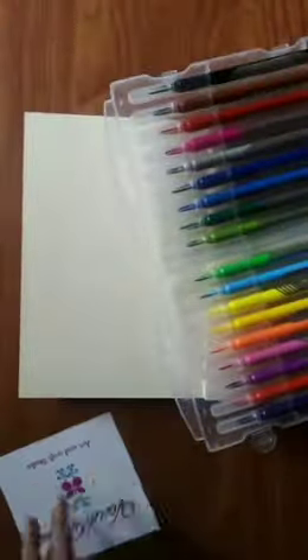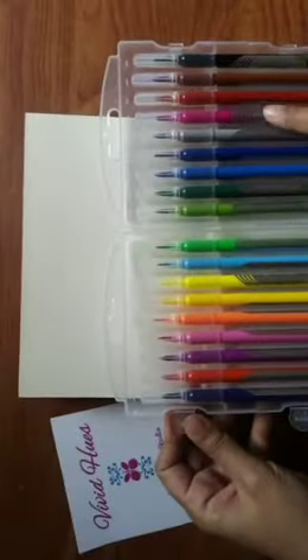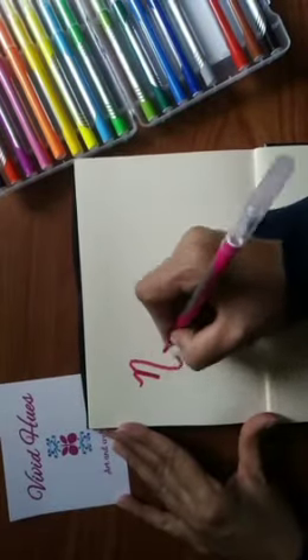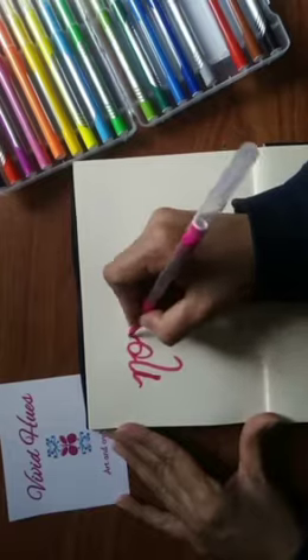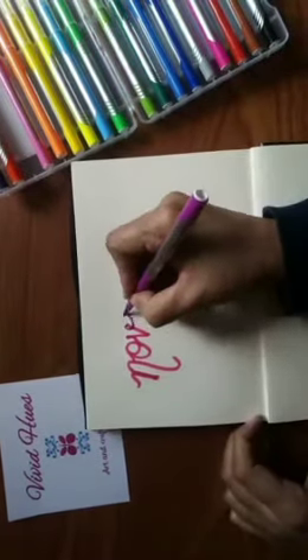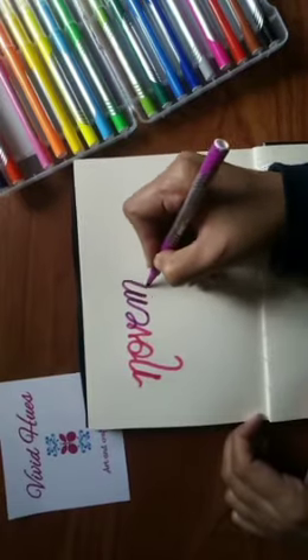Obviously my calligraphy skills are not that good and perfect, but a demo is a must. So I wanted to give a review on them as well. As far as the texture is concerned, it's pretty smooth and they can definitely be used for calligraphy or any kind of artwork.